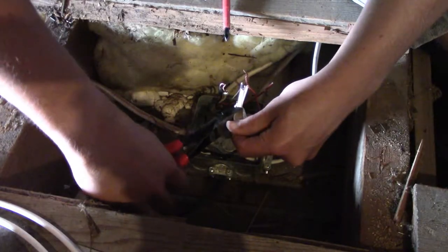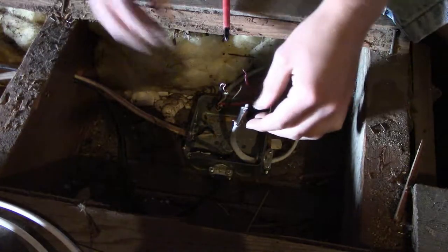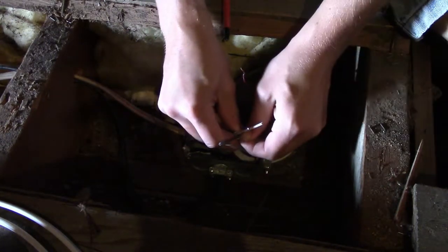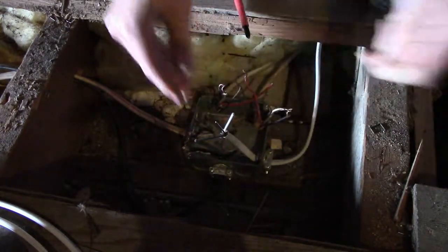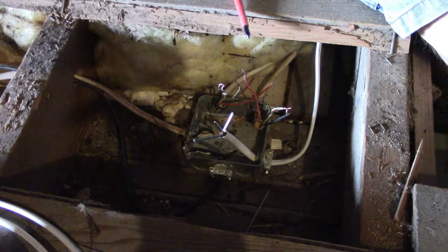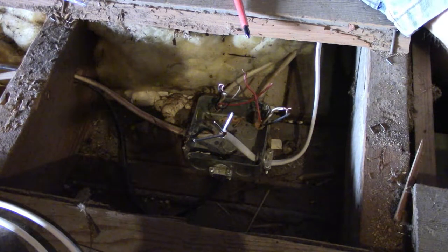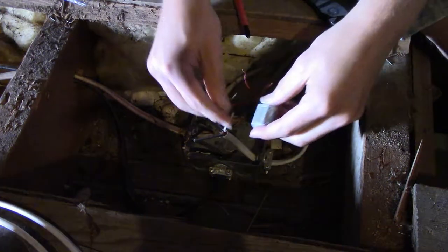I'm not a professional electrician by any means. I watched some YouTube videos and used that as the basis for what I am doing. So basically I have no idea what I'm doing and I'm hoping my house doesn't burn down. It's not actually that bad, but I do want to stress I am not a certified electrician and you should not take anything I say to be such.